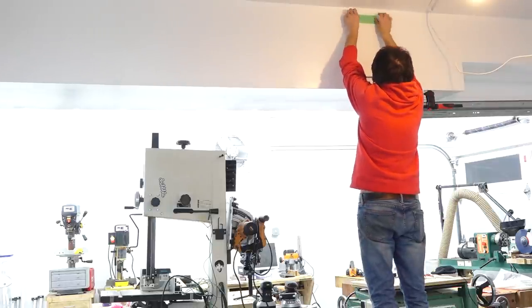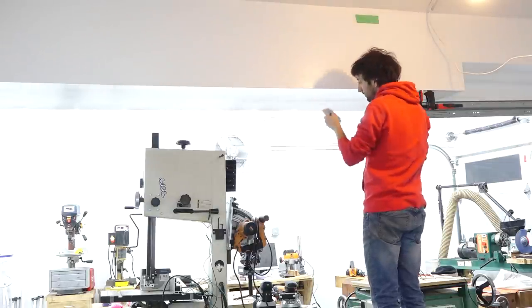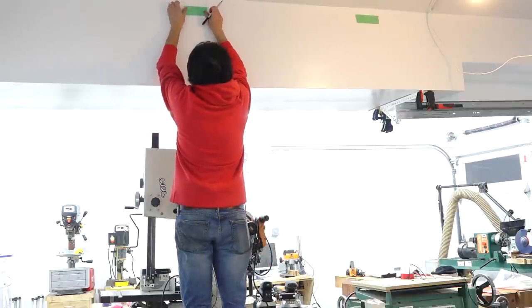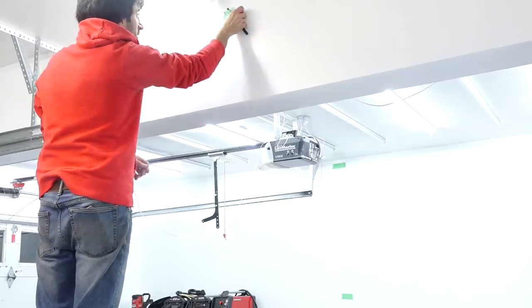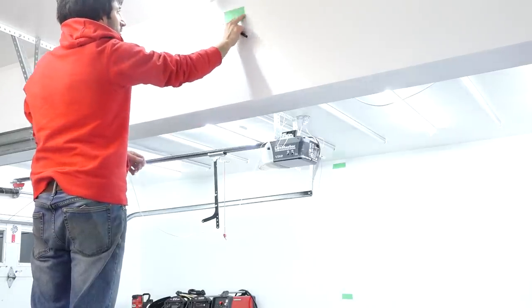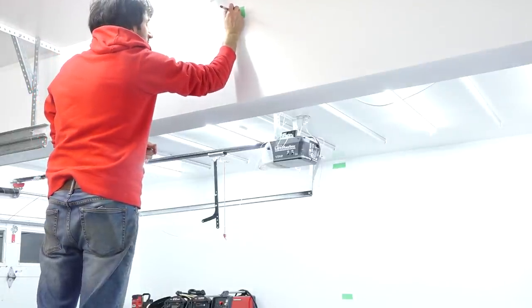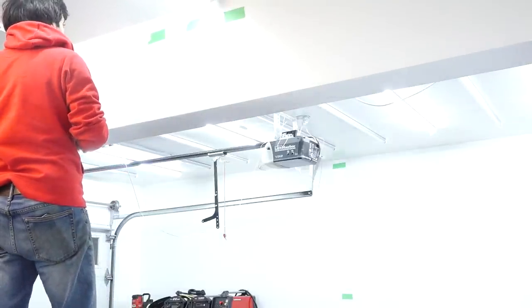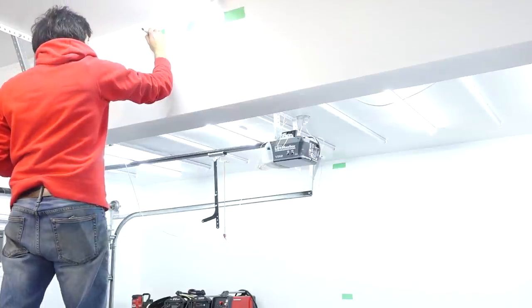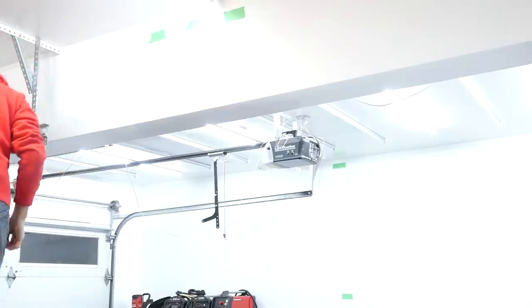One thing I did to make it easier for them was to go around the shop and put a piece of masking tape where I wanted all of the receptacles to be. I indicated the voltage of the receptacle, and if it was a 220-volt receptacle, I indicated the style of receptacle on there, because there's a whole plethora of different styles of plugs and receptacles. I wanted to make sure the receptacle they installed matches the plug that's supposed to go into it for that tool.